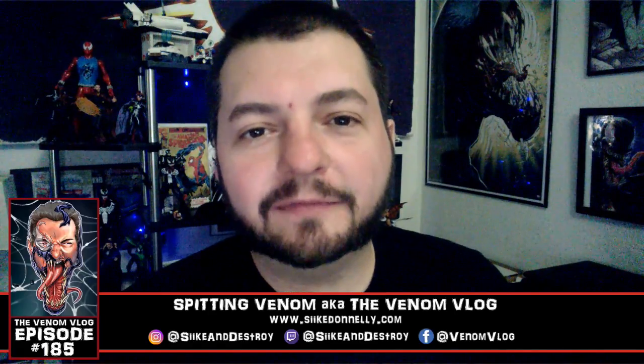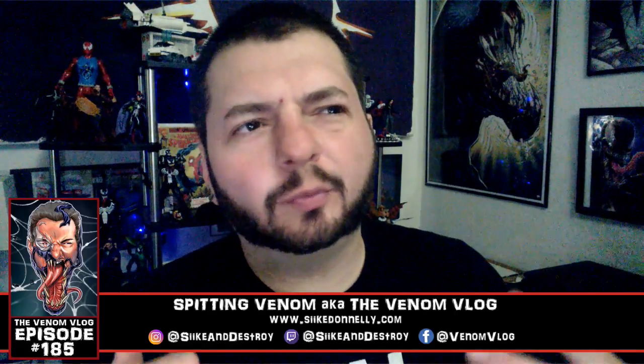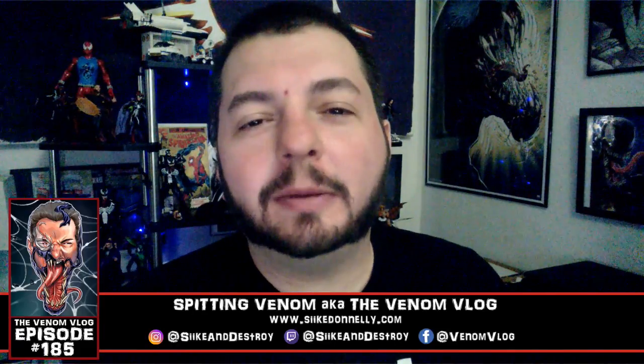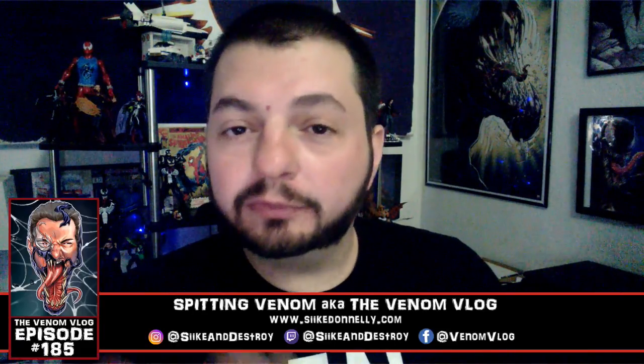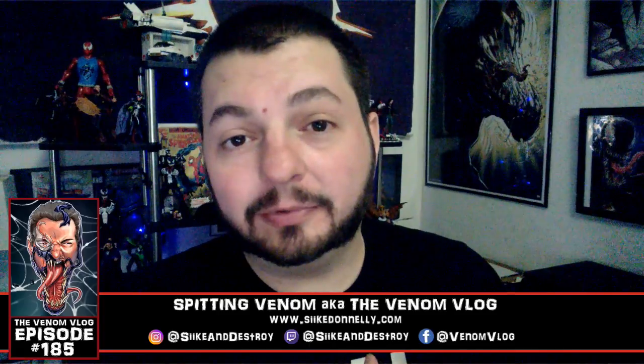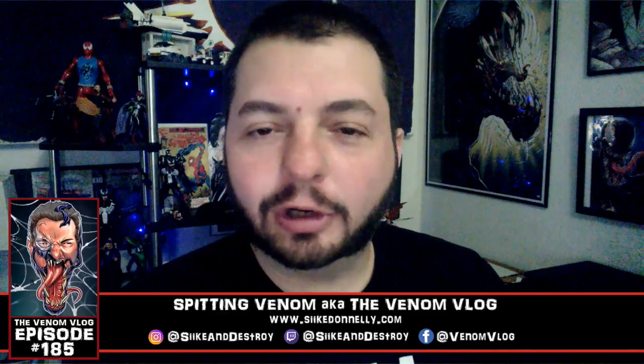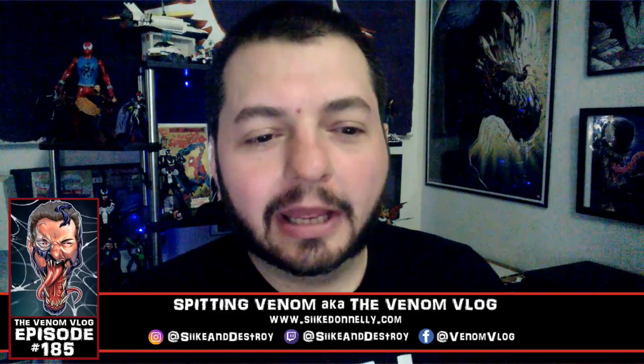Hey, what's up everyone, welcome to an episode of Spinning Venom, aka the Venom Vlog. This is episode 185. I apologize for being a little behind — I had the day off but wasn't feeling well this morning, so I pretty much slept all day. Now I'm wide awake and it's late, so I'm trying to knock these out real quick.